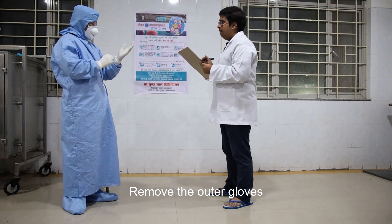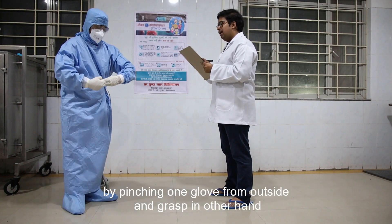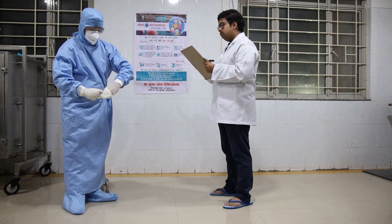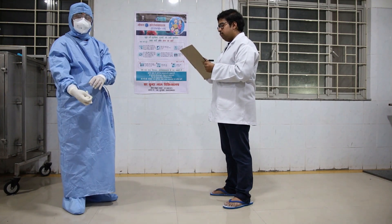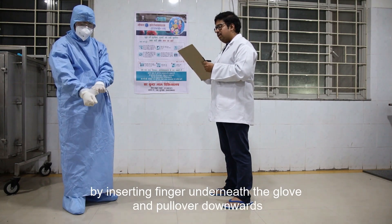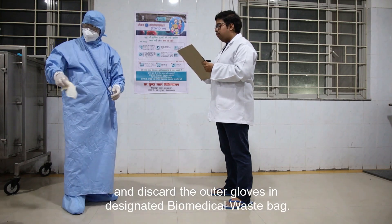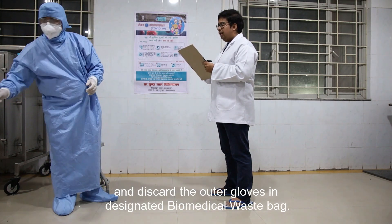Remove the outer gloves by pinching one glove from outside and grasping it in the other hand. Then remove the other glove by inserting a finger underneath and pulling it downward. Discard the outer gloves in the designated biomedical waste box.